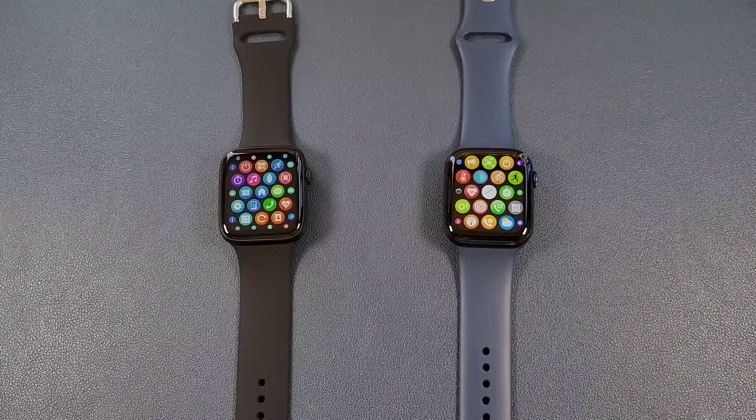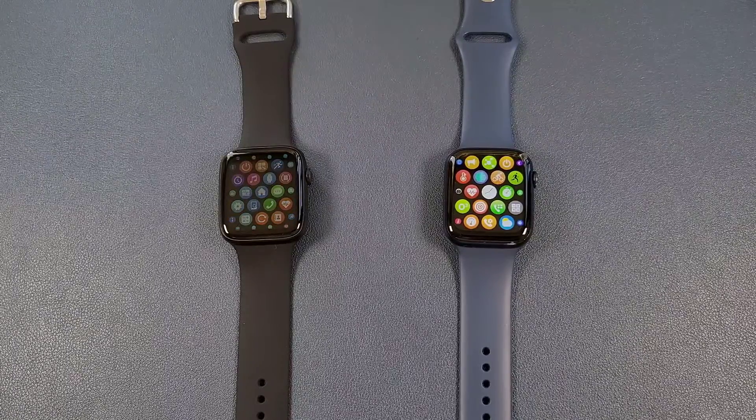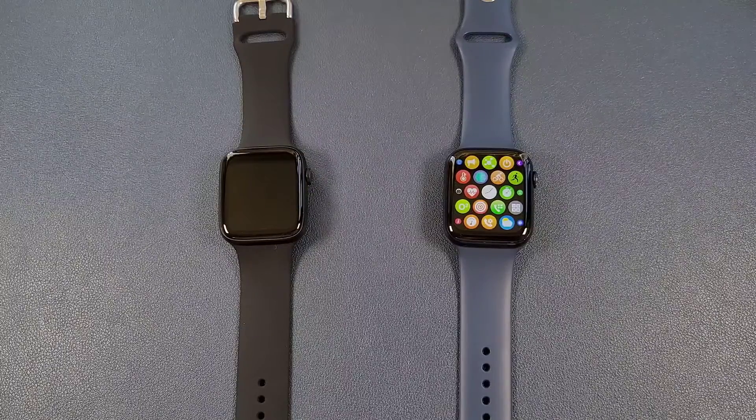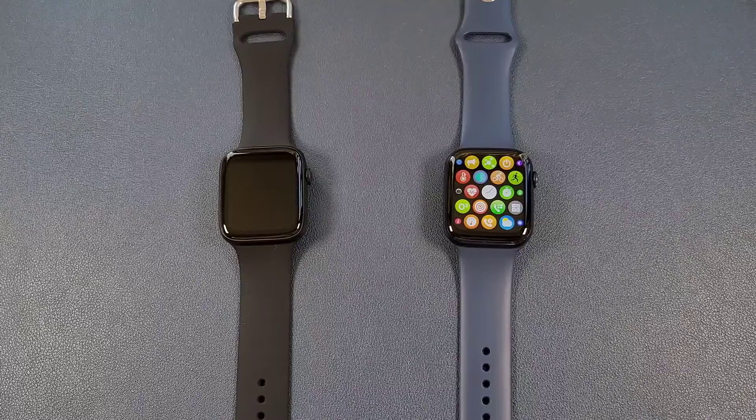And both watches have heart rate monitoring, sleep monitor, weather, breath training, stopwatch, calculator, Bluetooth calls, message notification, and both support customized watch faces.